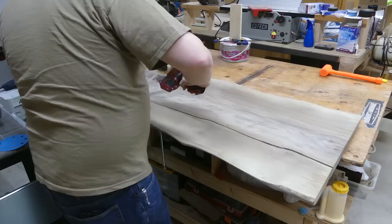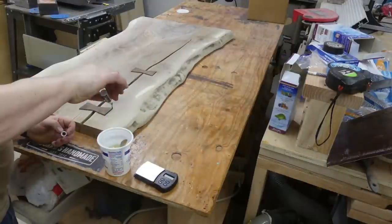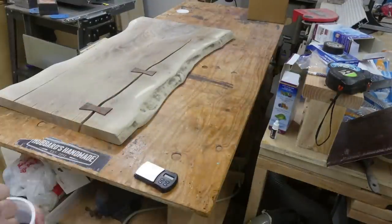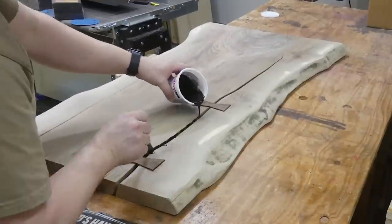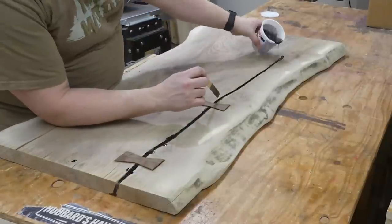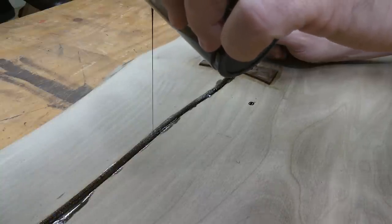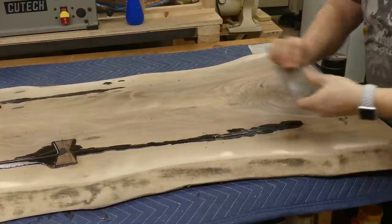Here you see me making a mistake with the packing tape — I should have closed that up with foil tape or something a lot stronger. I did have leaks out the bottom that I had to go back over with more epoxy. I mixed up eight ounces of two-part epoxy and added about one or two drops of dye per ounce to give it a nice dark charcoal look. It looked like I was trying to pour oil into the cracks. There are also links in the description for the epoxy and dye that I used.